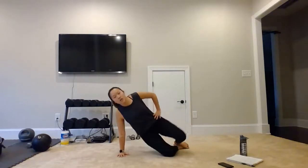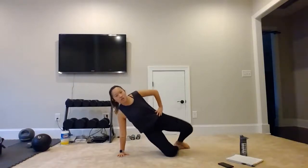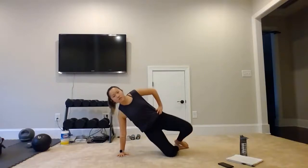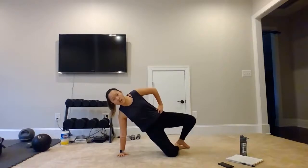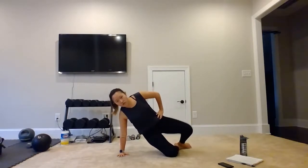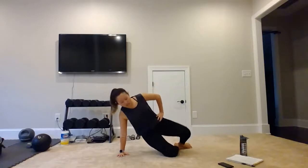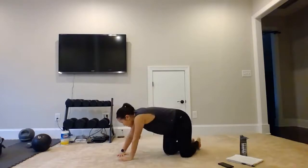Get in position. We're coming up for 1, 2, 3, 4, 5, 6, 7, 8, 9, 10, 11, 12, 13, 14, and 15. Turn it over.